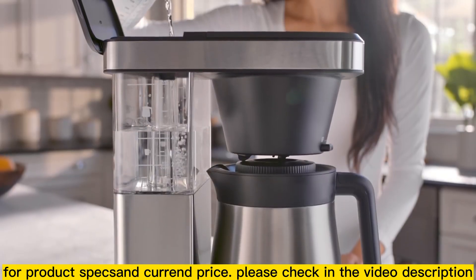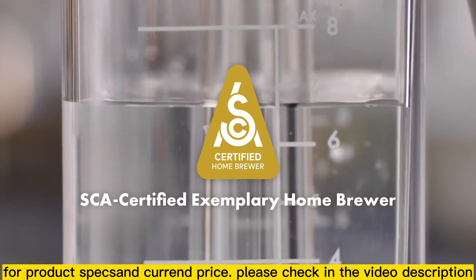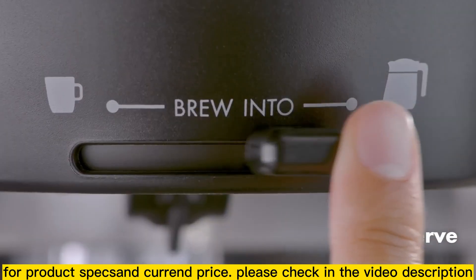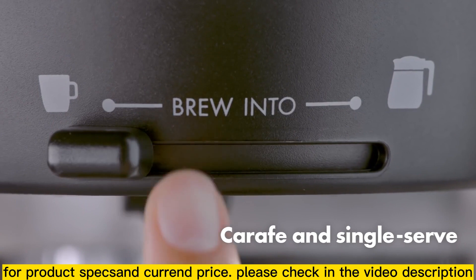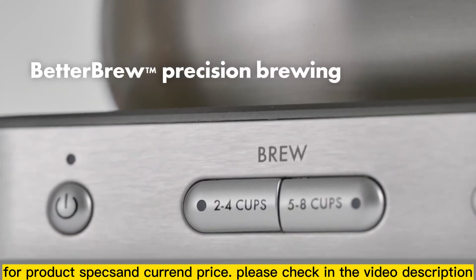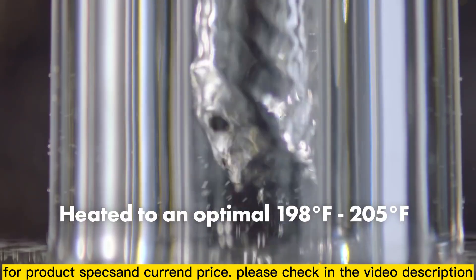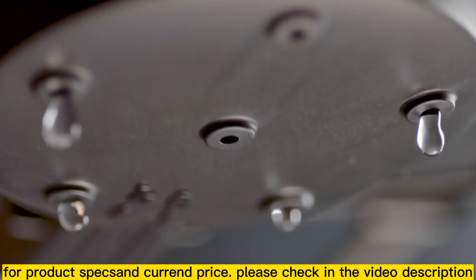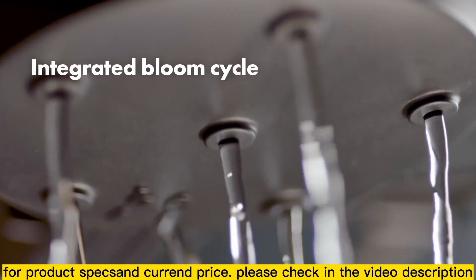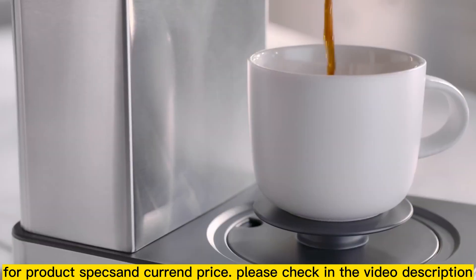We designed the Oxo Brew 8 cup coffee maker to meet the highest industry standards and exceed yours. We added a single serve mode, because sometimes one perfect cup is enough. The Better Brew Precision Brewing System starts with the push of a button, heating water to just the right temperature, with an integrated bloom cycle inspired by the pour over brewing method to deliver a balanced, more flavorful cup.